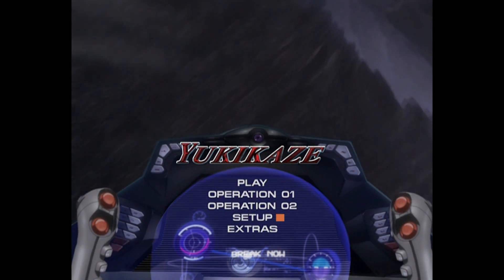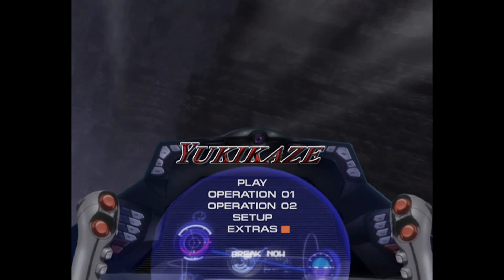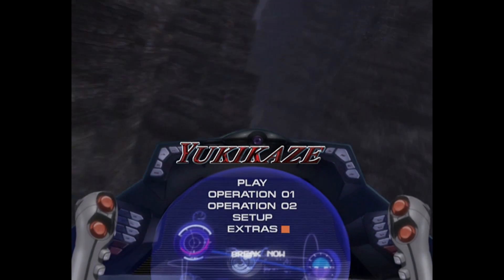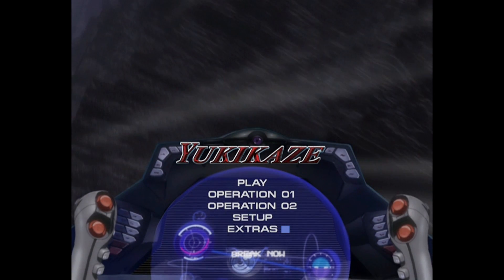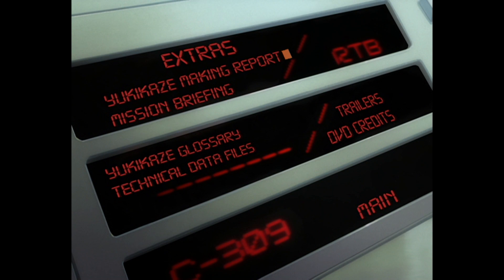So this is the really main feature here — the extras. You only get this on this DVD; the other one, even though it covers the same episodes 1 and 2, doesn't have this feature. In the extras we have the Yukikaze Making Report, which is the behind-the-scenes content — I'll have a separate video on that. It's like a 27-minute video on the behind-the-scenes.